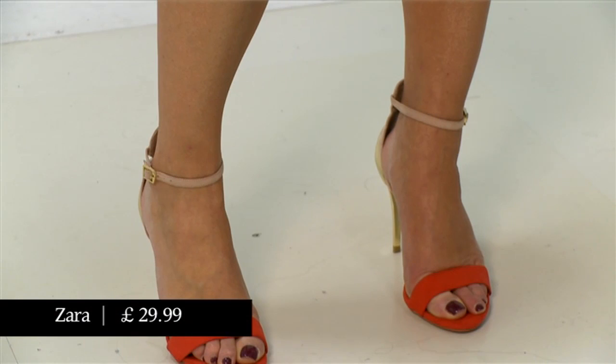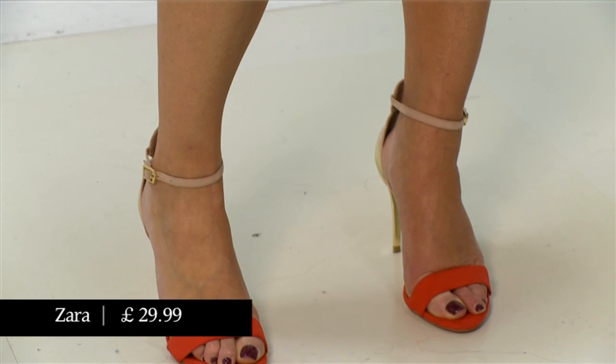The ones I'm wearing today are from Zara. These have the two straps in different colors. Not only that, but the ankle strap is in a skin color, which is actually quite flattering because it kind of elongates your leg. It doesn't have that sharp cutoff around your ankle, which is not so good on us mere mortals. But you still get to wear the two-strap sandals, so that's one thing to look out for.